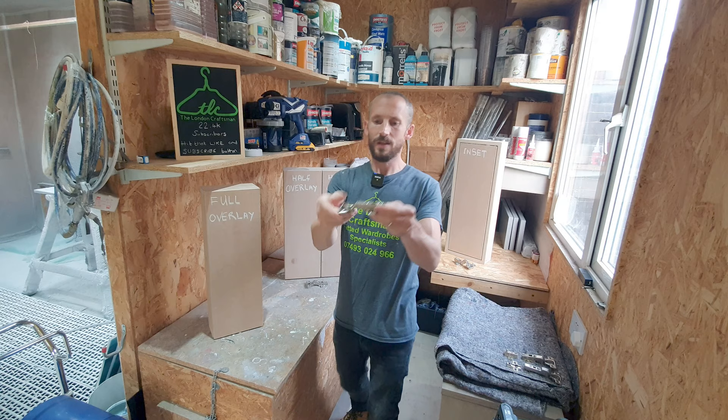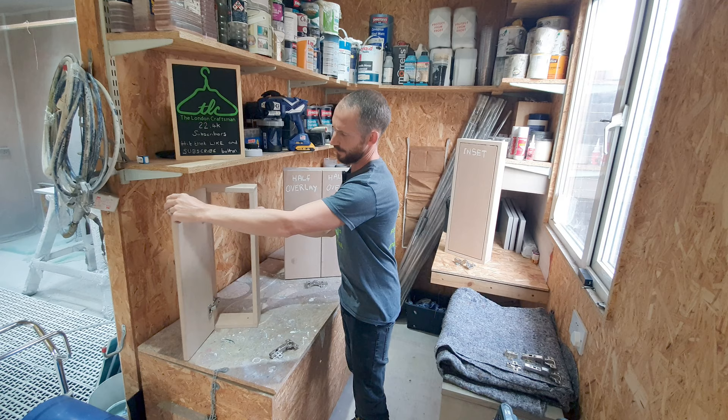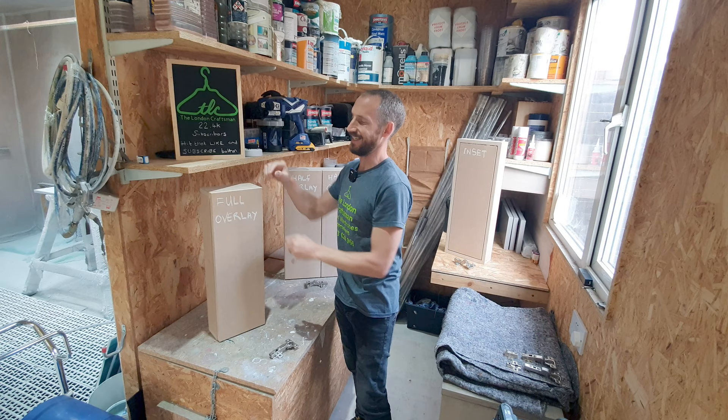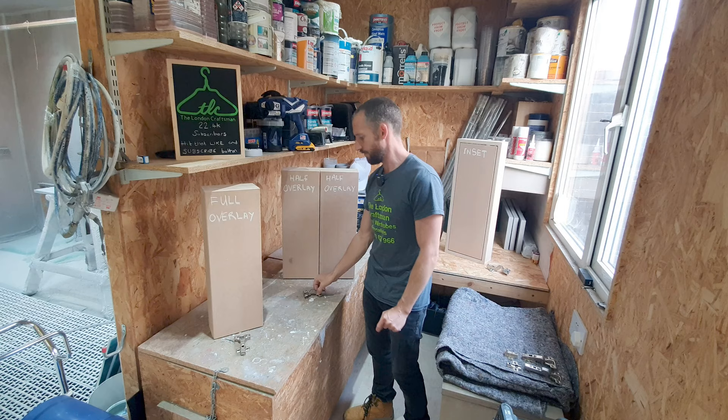A brief description: full overlay is a hinge that hasn't got a bend in the top - it's completely flat. This will allow your door to overlap the carcass side completely by exactly 18mm. Most carcasses are made out of 18mm, so this is why they're designed this way.